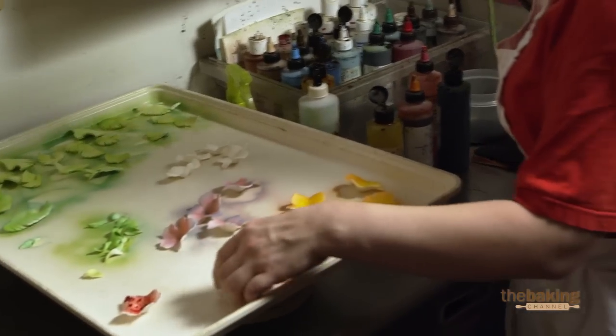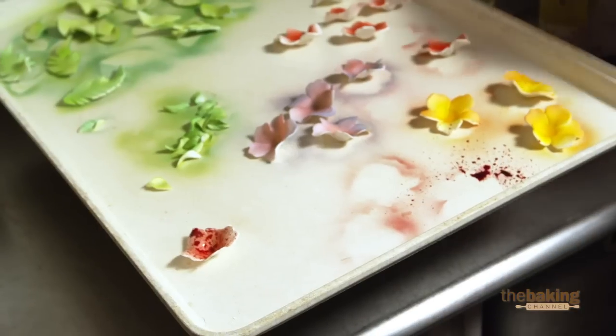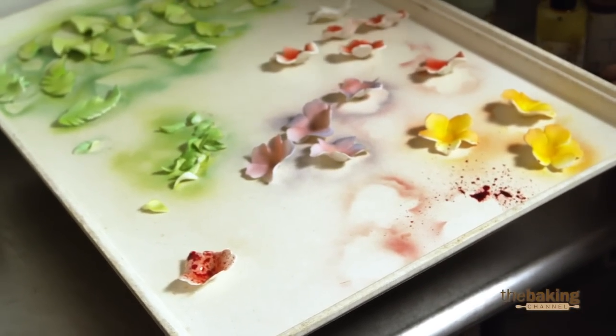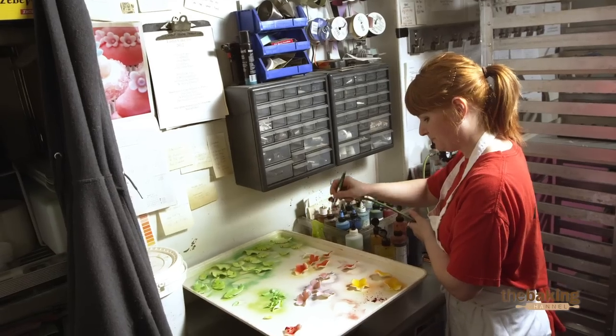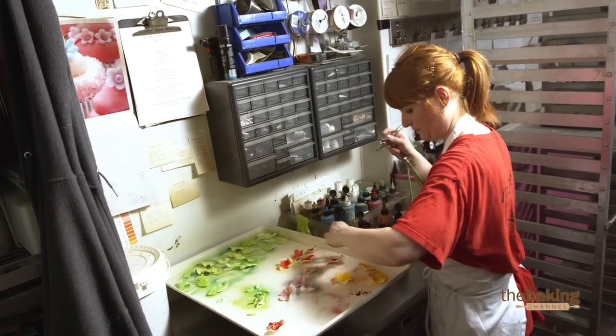There's one problem — a splatter. It didn't clean the airbrush enough. If you had the exact amount of flowers that you were going to use, that would set you back a little bit because then you have to remake them. The only concern I have is finishing on time — it's the only concern I ever have.